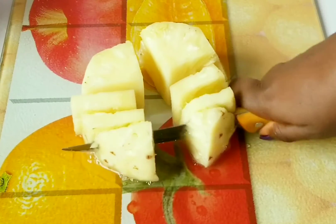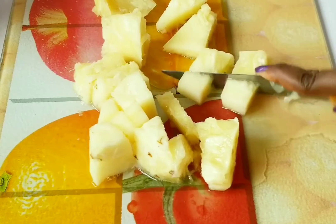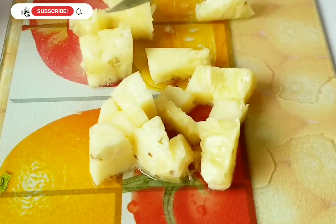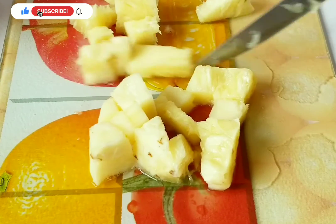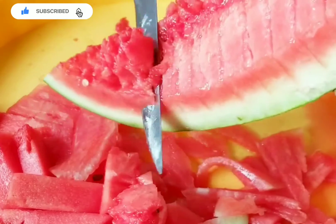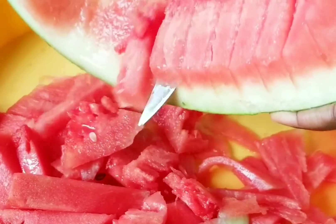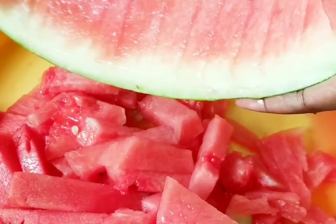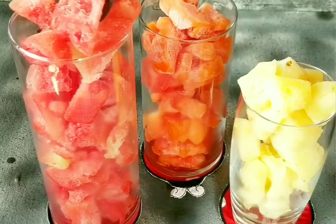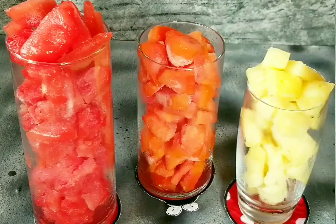First, make sure your fruits are cut into bits so they can be well frozen and easy for blending. Here you can see I have my pineapples, my watermelon, and my pawpaw all cut into bits to be frozen. I froze mine overnight, but you could freeze yours for around two to four or five hours depending on how well frozen you want them to be.